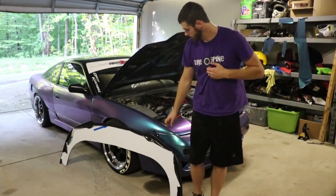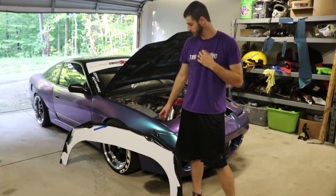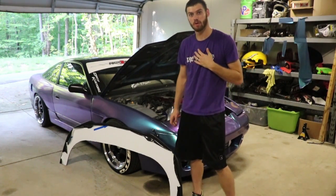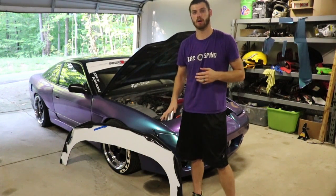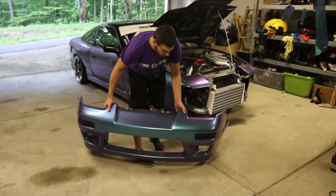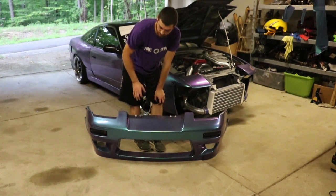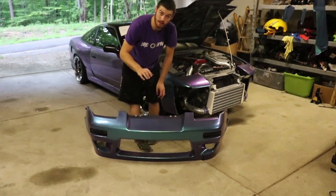Alright guys, now that we've got our double-layered eighth-inch ACM glued together and the rubber trim glued on it, we need to measure up on the bumper where it needs to go. The easiest way to do this is to pull the bumper off, use clamps to place it where you want it, and then drill holes from there. Once you take the bumper off, lay the splitter out across the ground, lay the bumper on top of it, and mark where you want to drill your holes, then mount it there.